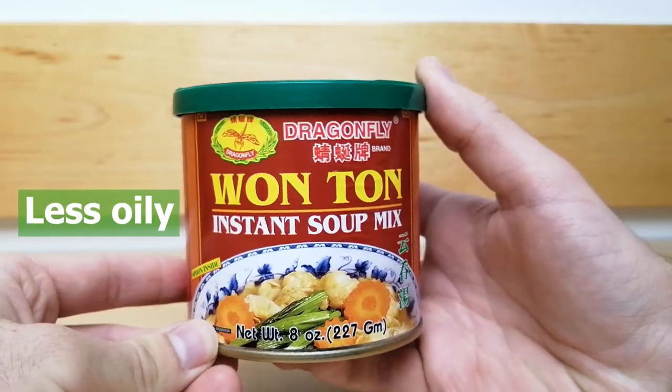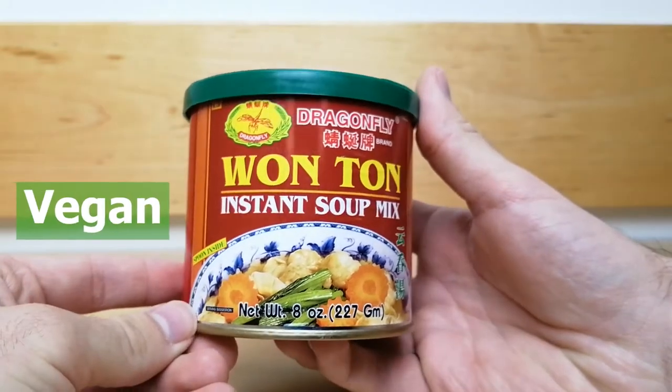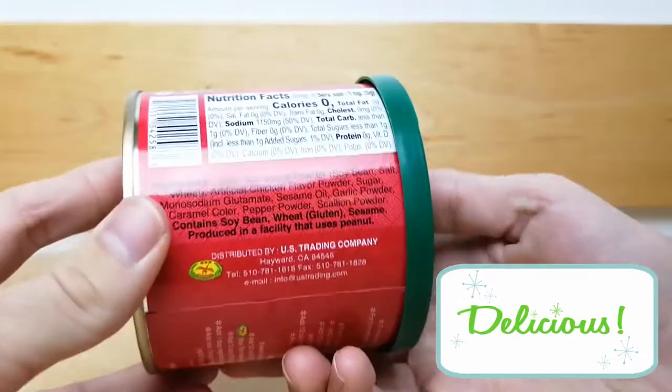It is less oily than other wonton soup broths. It is vegan and yet contains a really delicious artificial chicken flavoring.